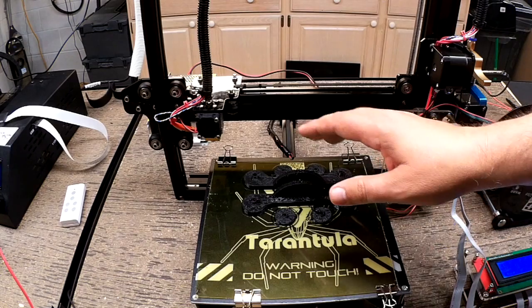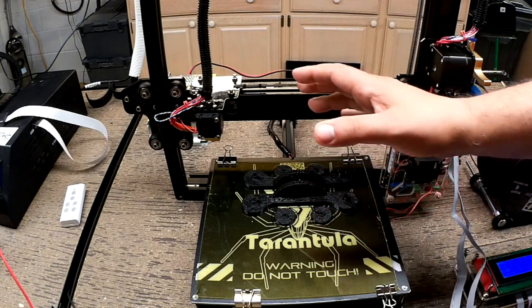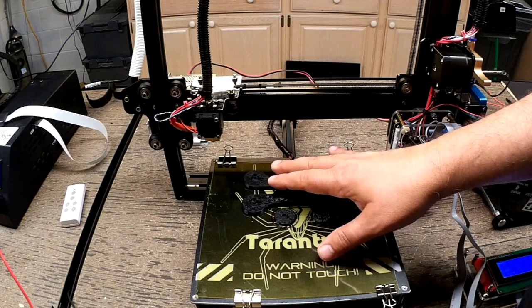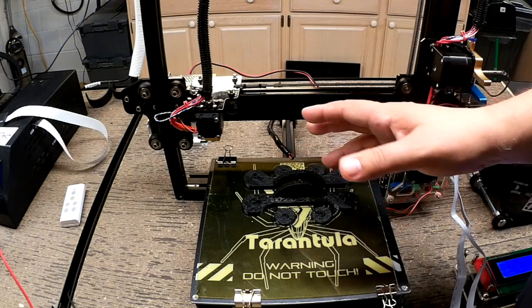Welcome to this edition of DIY3DTech.com. In this episode, we've done the first print on the TiVo Tarantula, so here it is. It's another updated version of our spool holder that I've shown in a couple prior episodes. This is actually a new version I've done up, so there'll be more on that later.